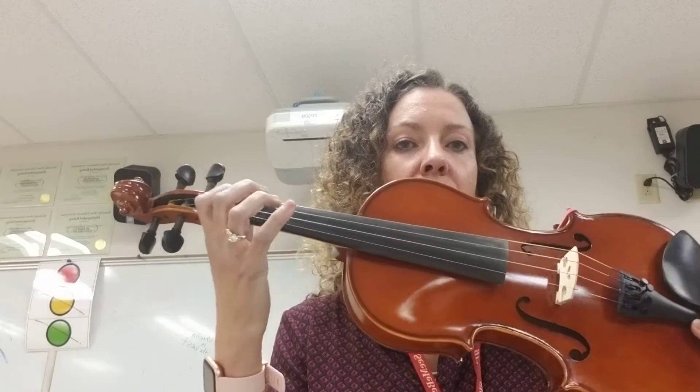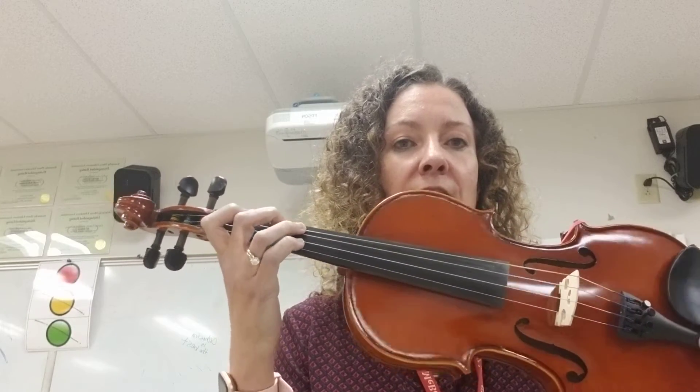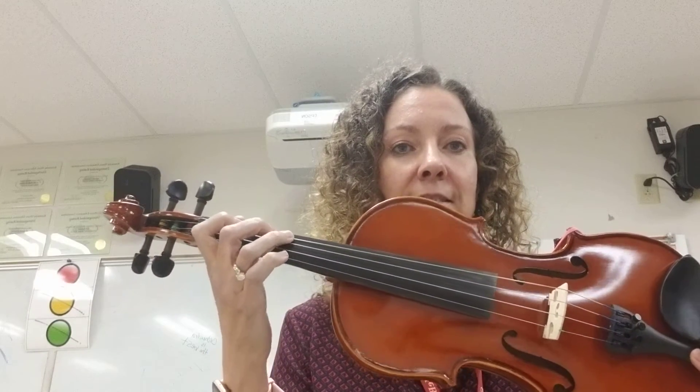Let's check out our finger patterns. You start on three on the D string — this is our lowest C we can play on the violin. On the D string we have a one-two finger pattern because we have F natural.